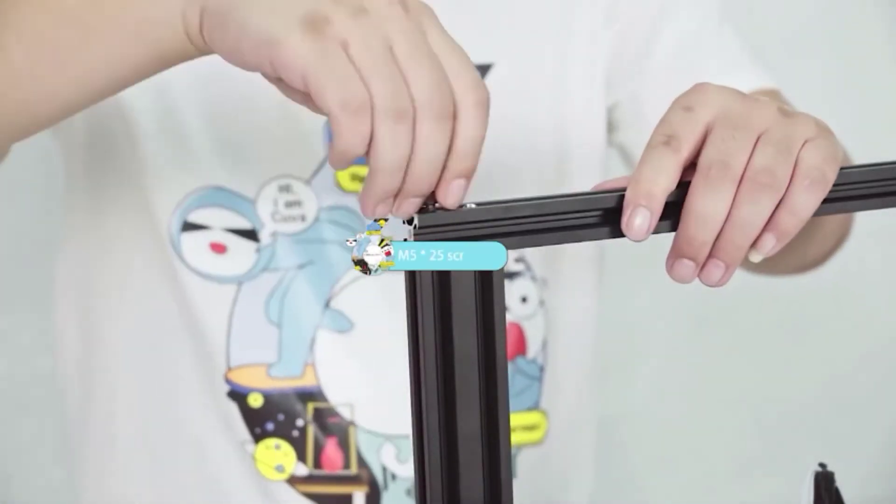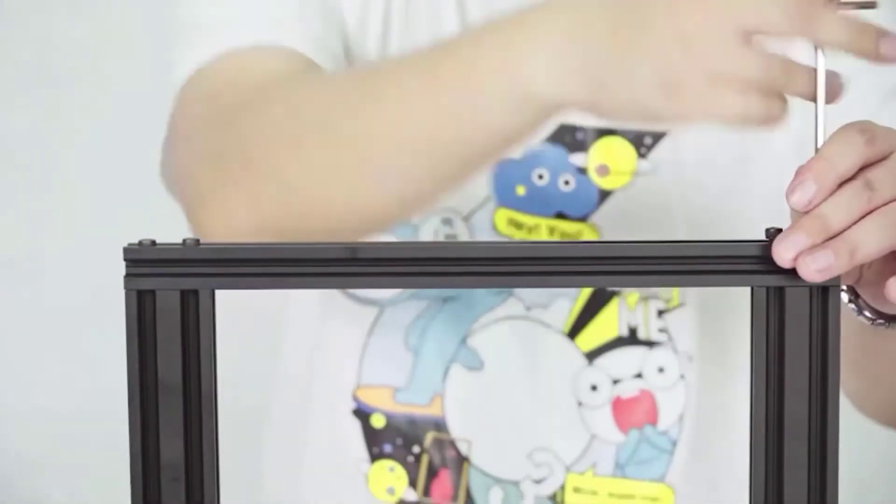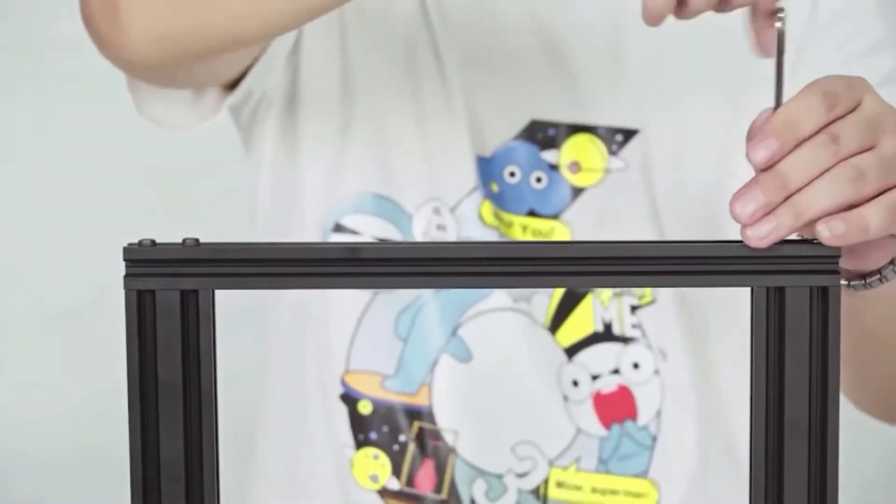Users can easily adjust the Ender 3v2's belt tension using its XY-axis tensioner. The printer also comes with a toolbox so you can easily keep all your tools at arm's reach.